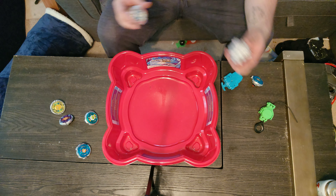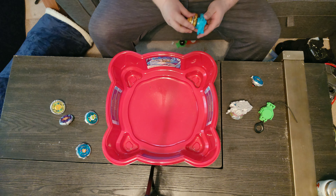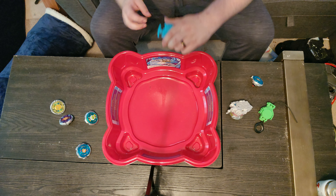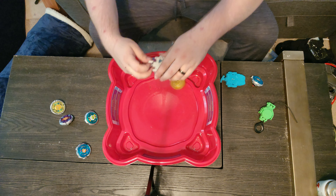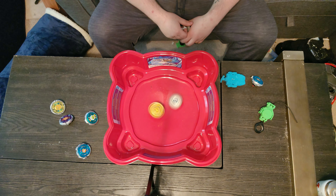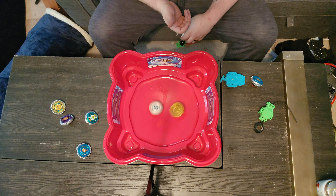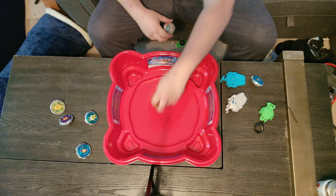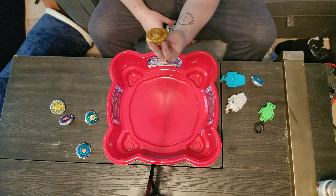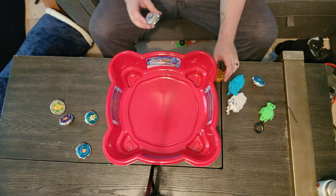We're gonna do El Drago and then Leone last because he's my boy. The Takara Tomy launcher works on the Hasbro bay too. Will it survive El Drago? El Drago stopped spinning first - Judgment Dragon won on spin-out, not burst. Thank God. It seems like Judgment Dragon didn't even move. I'm discovering something awesome - apparently the Takara Tomy launcher makes Judgment Dragon viable. That's what I just learned.